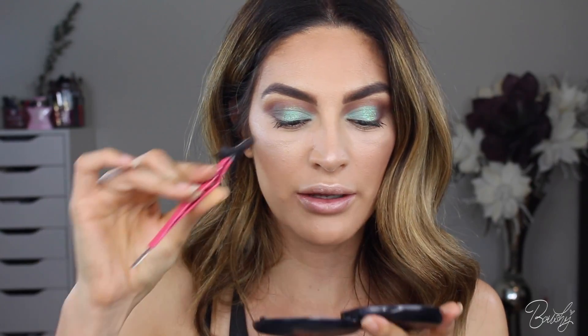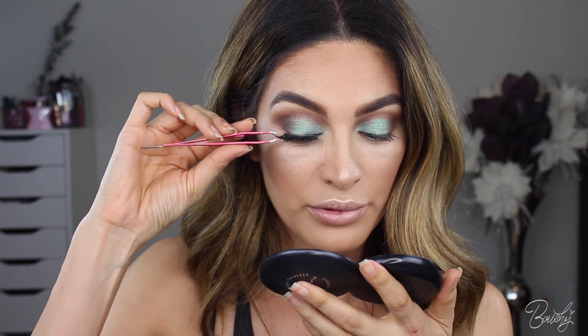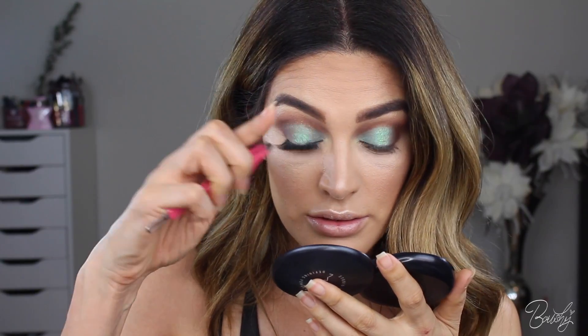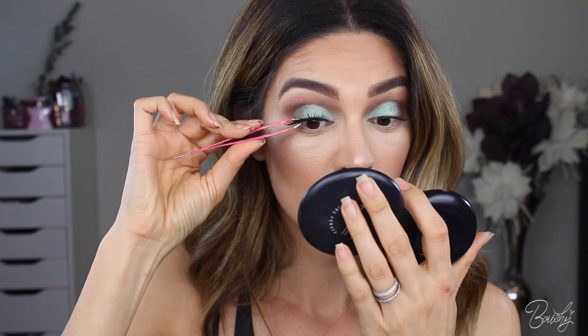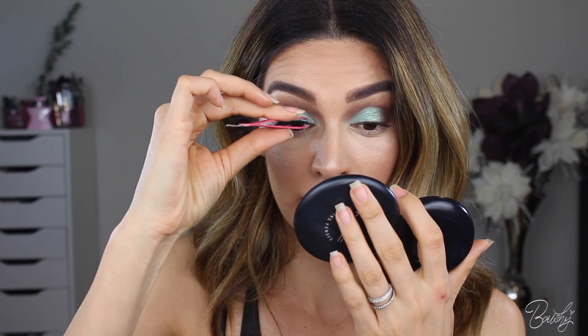It looks like my lashes are pretty much almost dry, so I'm going to go ahead and pop them on before they get too dry. I always like to start right in the center of the eye and then pull it down on the corners, and then pinch the lashes. These are the Envy lashes in the style Huntington Beach — the ones that I wear pretty much every day. Just be careful when using tweezers so you don't stab your eye or pinch your eyelid.